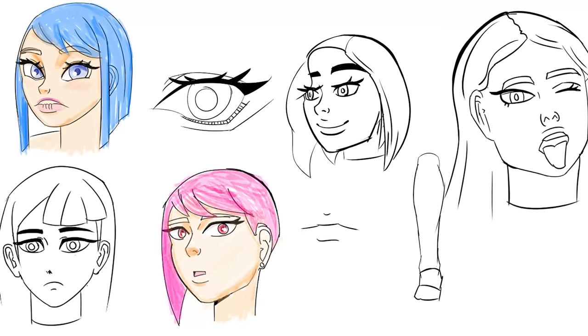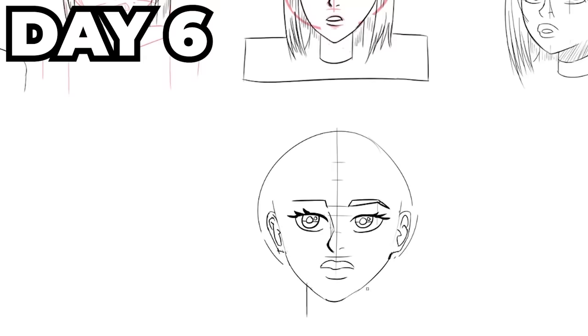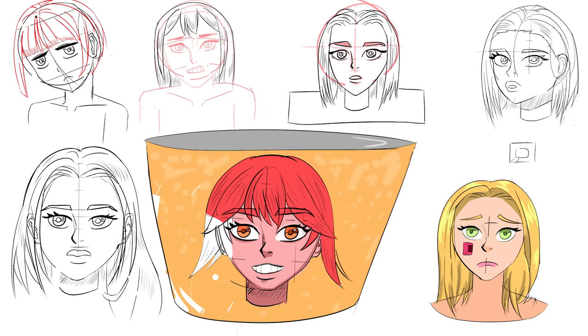These are the last faces I drew today, and they all just got something weird to them — except the blue one. Today's goal is hair. I remembered to make my brush thinner this time. The main thing I was paying attention to here was the lines, and I think it turned out way better.